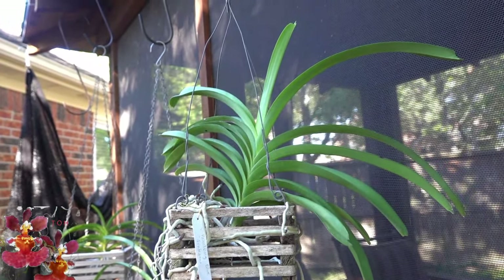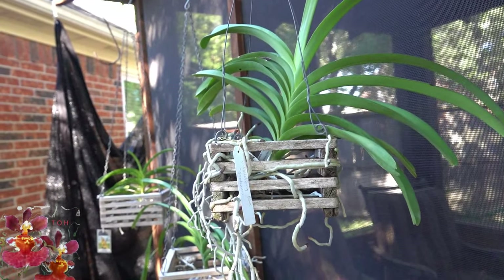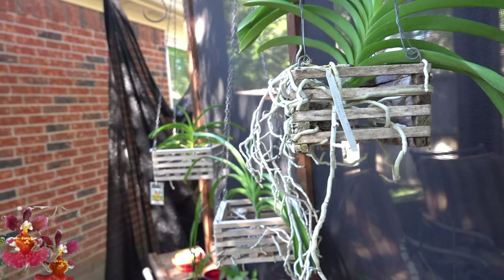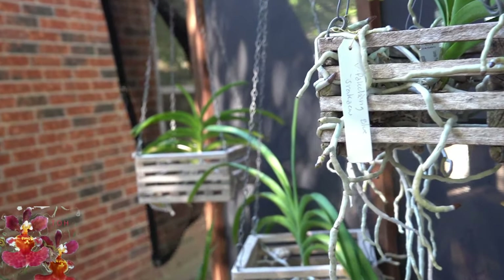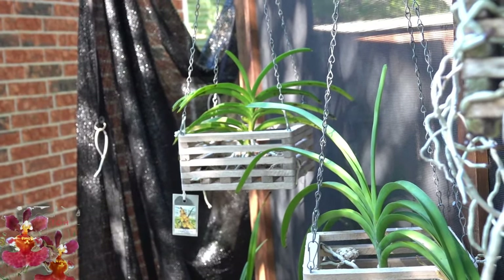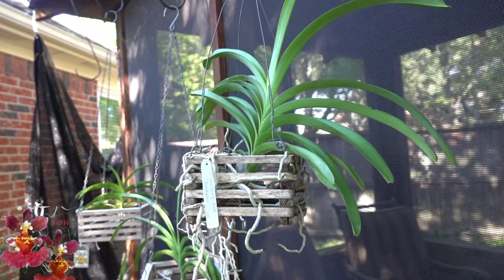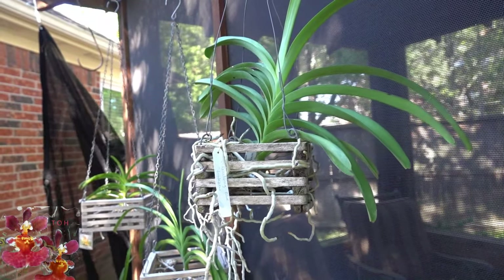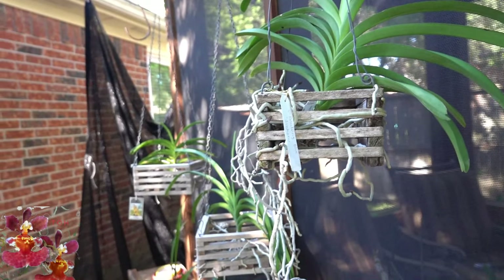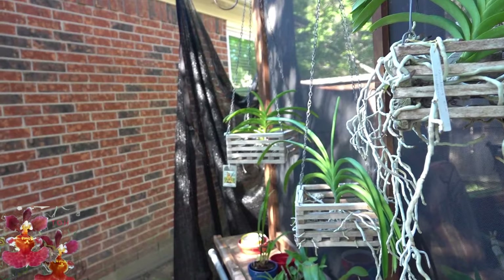Let's go over a few exceptions for the steps I just presented. If you have orchids that are bare-rooted in baskets, the primary thing is to just do a really good visual inspection of the plant as well as the basket before you bring it indoors. There's not quite as much risk with a bare-rooted plant because you don't have to worry about what is inside the pot. There are also some orchids mounted with just a little bit of sphagnum moss — those plants can also just be visually inspected to make sure there's not any critter on the leaves or inside the sphagnum moss.